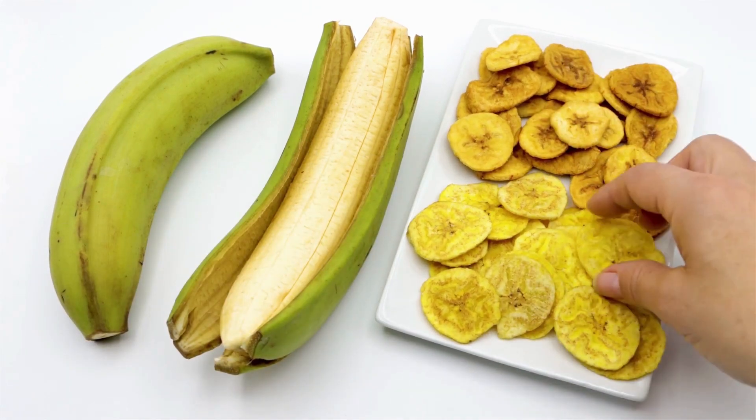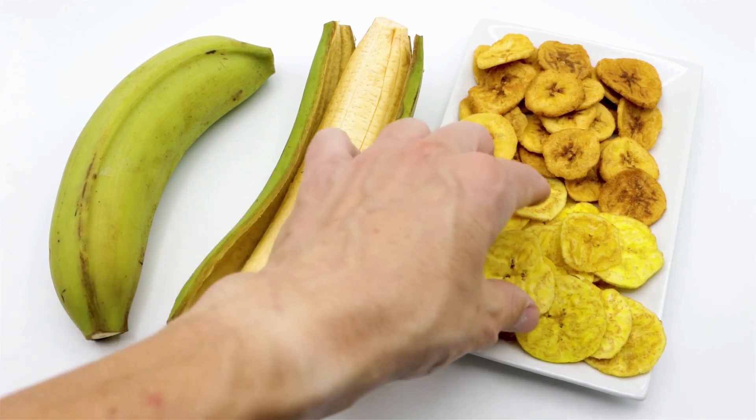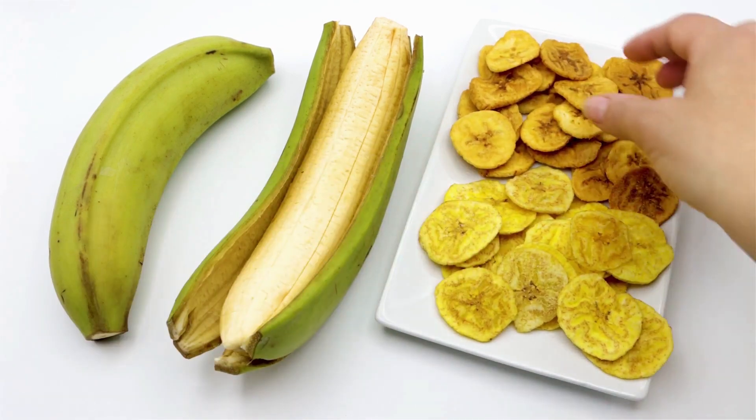Dehydrated bananas can also be ground up to make banana flour, which can be used in baking as a gluten-free alternative to wheat flour. They are a healthy snack option as they are rich in potassium and fiber while being low in calories.